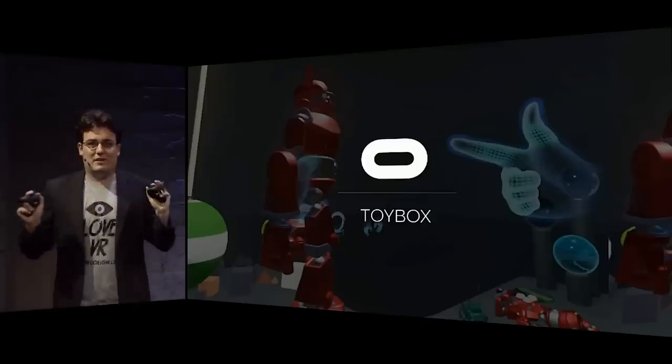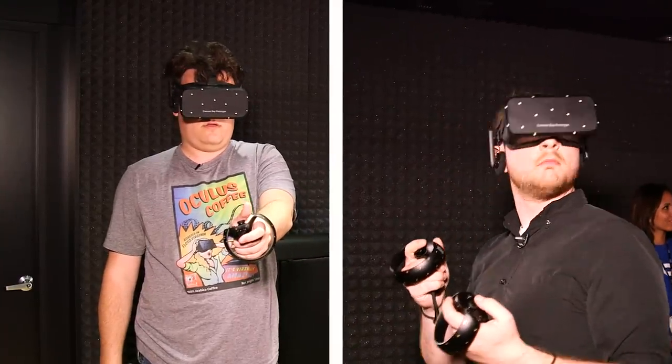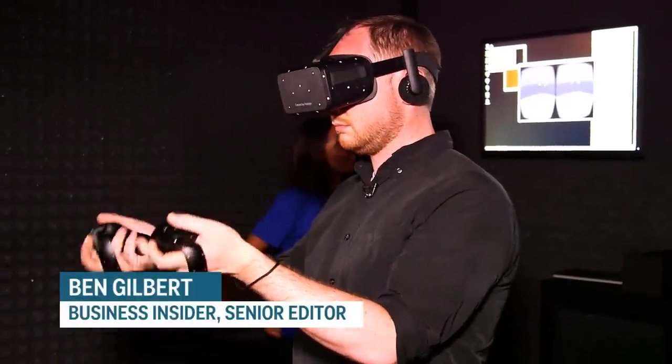Toy Box is our internal prototyping testbed that we use for developing our controllers and working with input. It's a multiplayer experience — we're both standing in a room virtually together even though we're actually in separate rooms. You can spawn objects, go anywhere, and you're able to control your hands.